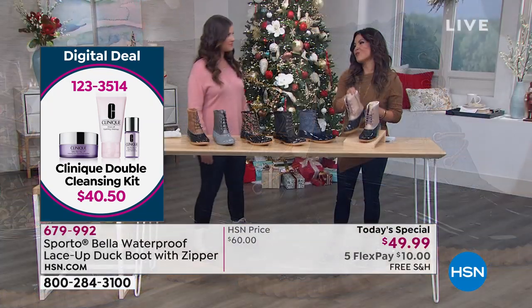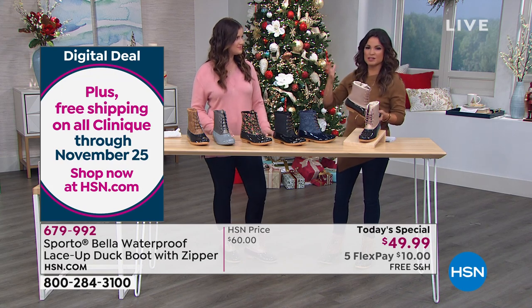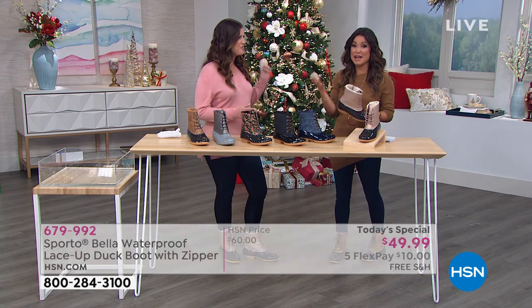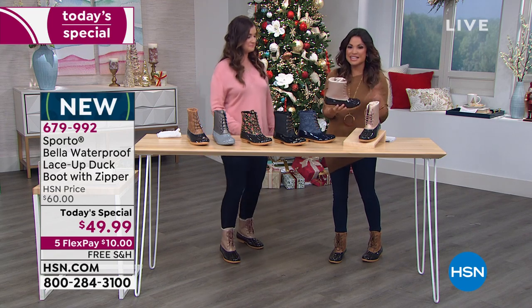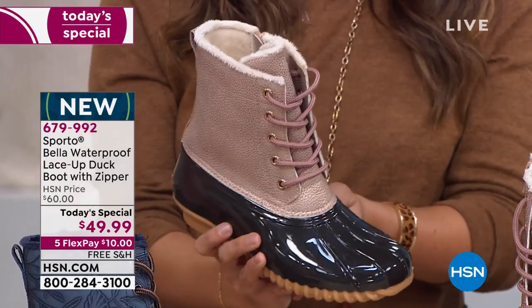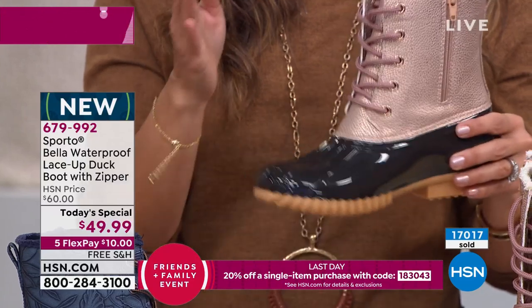Rose Gold is for the rose gold collectors — we tend to get it in our electronics, accessories, clothing, handbags, so why not in your duck boot? The fur on the inside is cream, which I love. We just crossed 17,000 of these sold today.